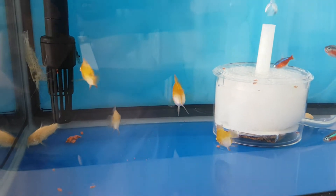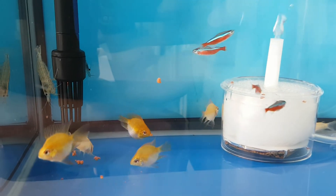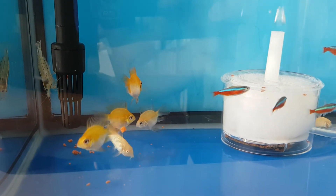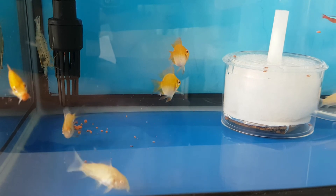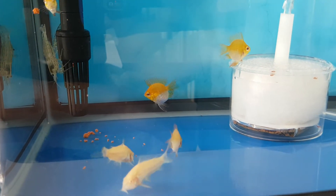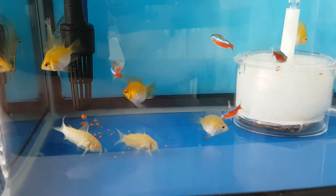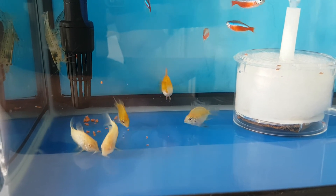One thing to note however: do not feed too much. If you overfeed and the fish are too full and cannot eat anymore, you may face the problem of the rams turning aggressive and guarding the excess food. You can check out my other video on the rams attacking other fish in that situation.